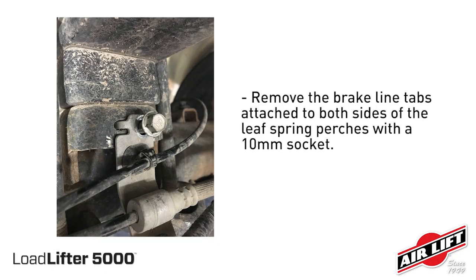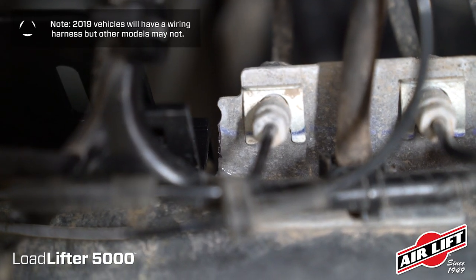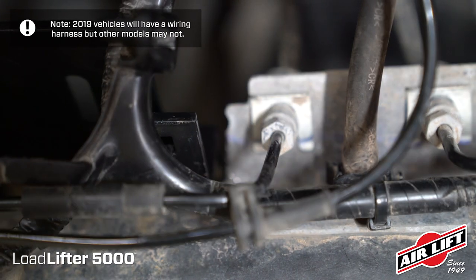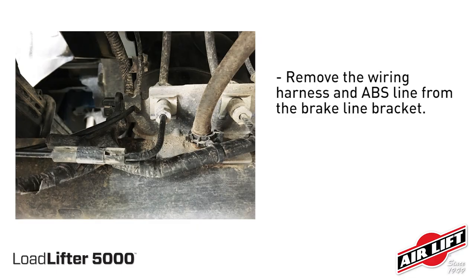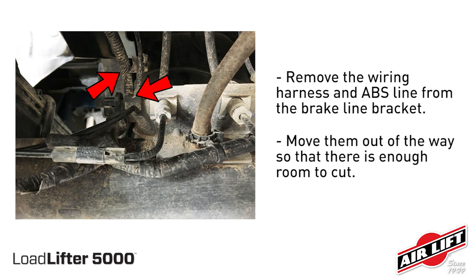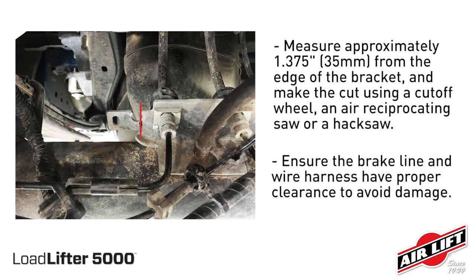Remove the brake line tabs attached to both sides of the leaf spring perches with a 10 millimeter socket. Then remove the plastic clip from the ABS line on the right side of the axle. A small portion of the brake line bracket needs to be cut to allow for proper clearance of the lower bracket. Remove the wiring harness and ABS line from the brake line bracket and move them out of the way so there's enough room to cut. Measure approximately 1.375 inches from the edge of the bracket and make the cut using a cutoff wheel, air reciprocating saw, or a hacksaw.